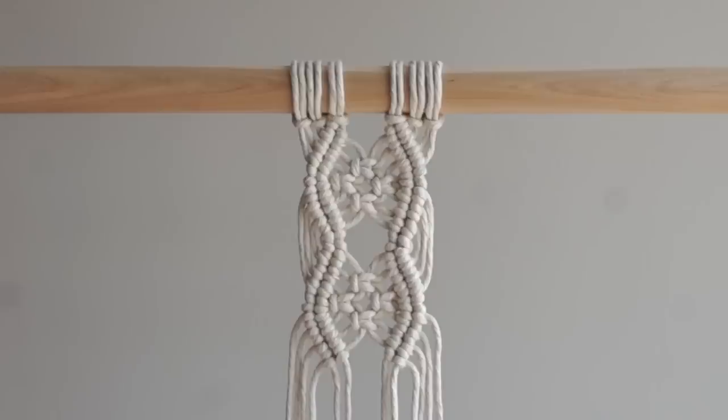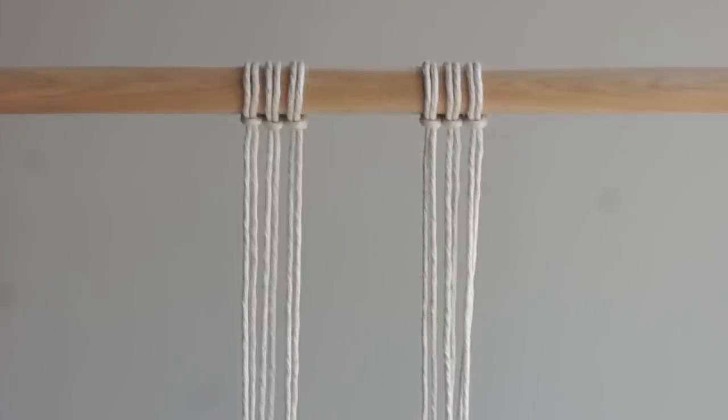I have a fun double half hitch knot square knot pattern for you today. What I want to highlight is how this is a common diamond pattern that I've alternated a bit to create a completely different look. As we go through I'll show you how I did this. Let's get started.